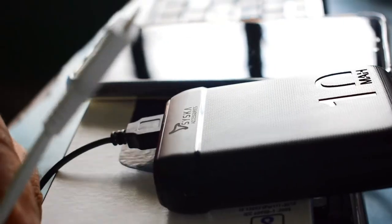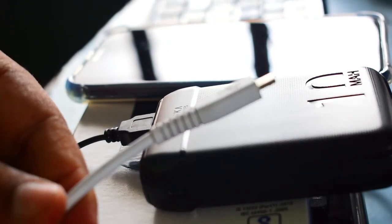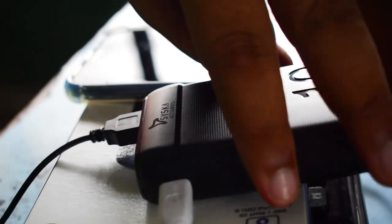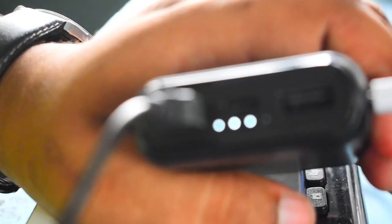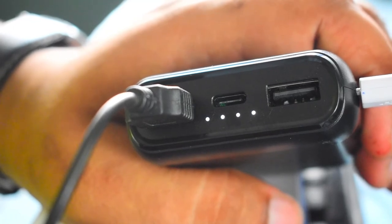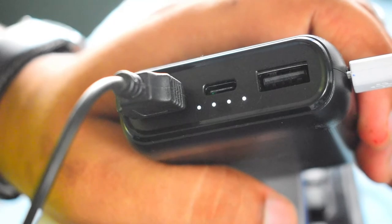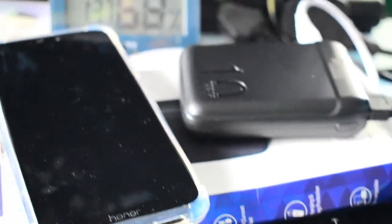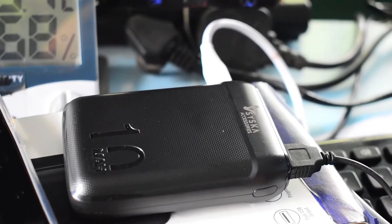Let's try to charge the power bank itself — I have a charger cable already plugged into an adapter. I've plugged the cable in, and one of the LEDs is blinking, which means the power bank is getting charged. It is already almost 80 percent charged and the last 10 to 15 percent is remaining, which the final blinking LED indicates.